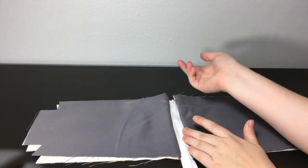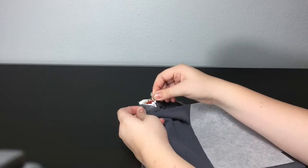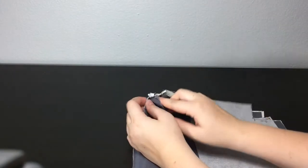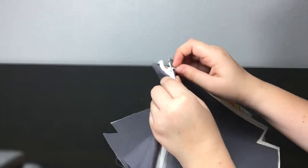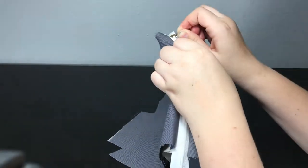When you sew this, make sure the zipper is facing the fabric that's supposed to be on the outside. I also fold in the sides of the zipper to give it an end, so when you close it, it won't slide past — that's how it stays in place.